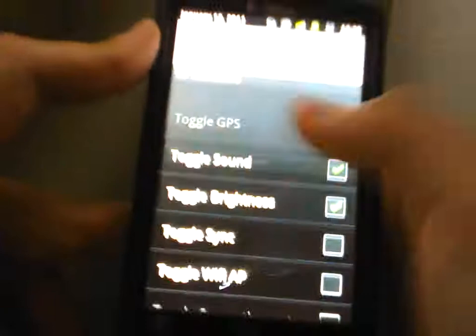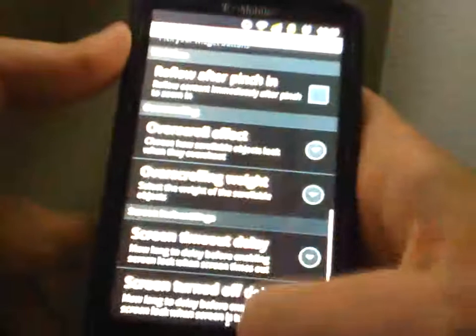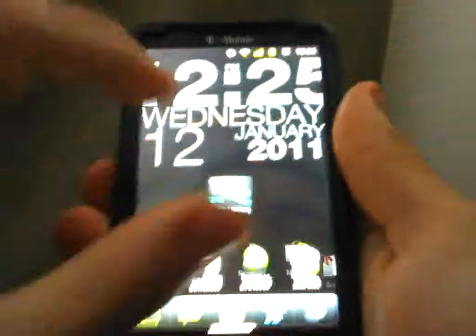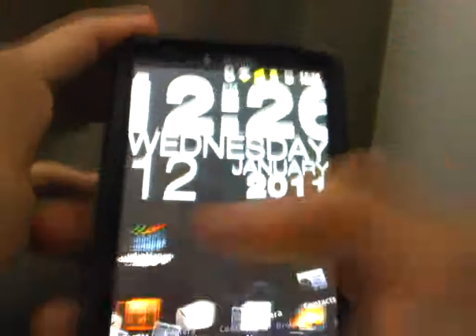You can pick your indicators up here, which ones you want to put. It's customized to look like Gingerbread, of course. You've got the overscrolling effect — add your glow. Not really working, I guess, but it'll work, don't worry about it. My background's a wallpaper clock. Saves battery — you don't have to have a clock widget, it's already my wallpaper.